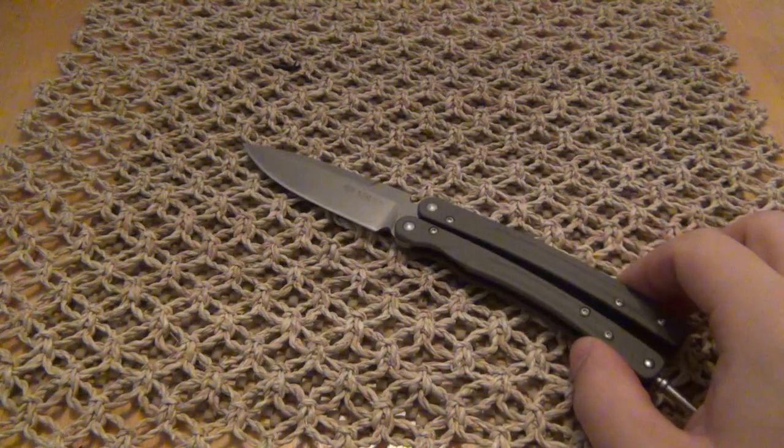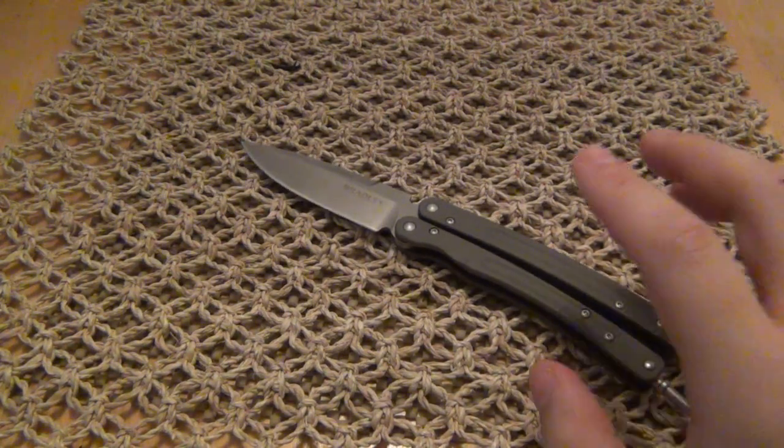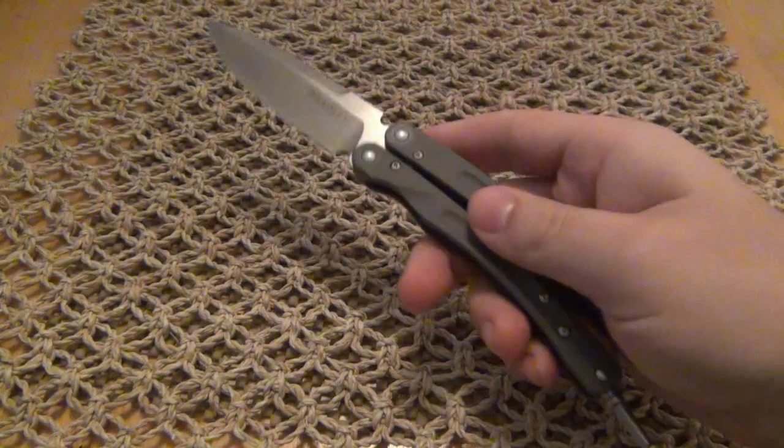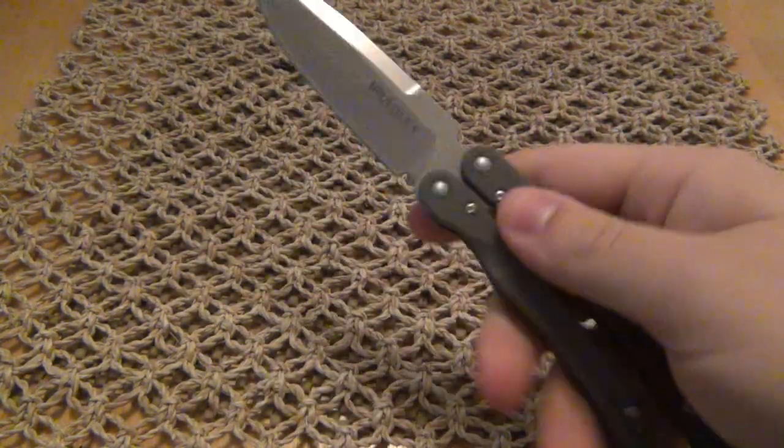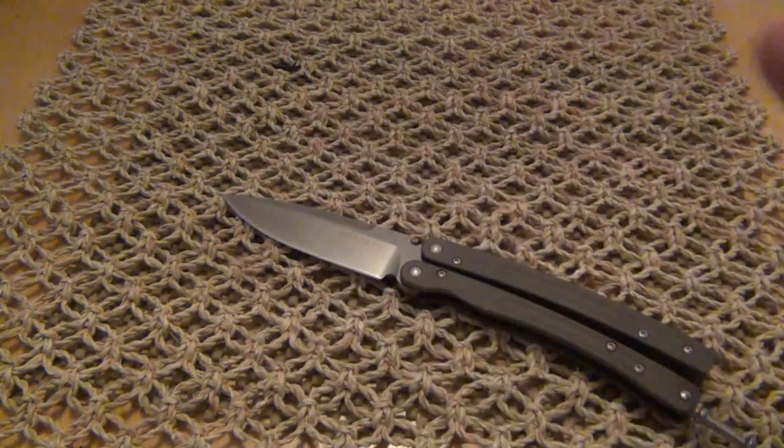This knife, I don't think beats the 42 as far as flipping, for the most obvious reason — it has curved handles, which can be more difficult. However, for everything else, to actually use as a knife — ergonomics, fit and finish — this thing just beats the heck out of a 42. Honestly.